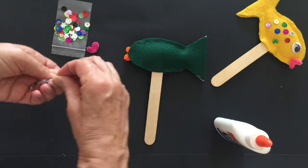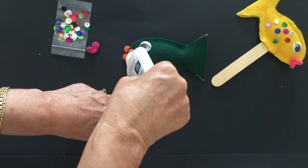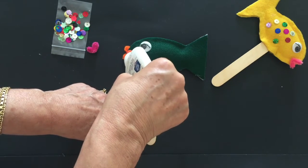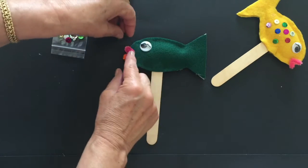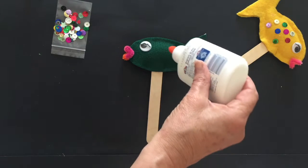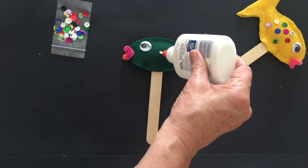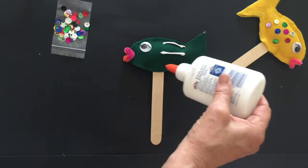You have two sides to do whatever you want. On the other side, it's the same thing — you do the eye, you do the mouth, and then you think of what you want to do with the sequins. This time I'm gonna make lines going this way, so you can imagine how that is gonna look.